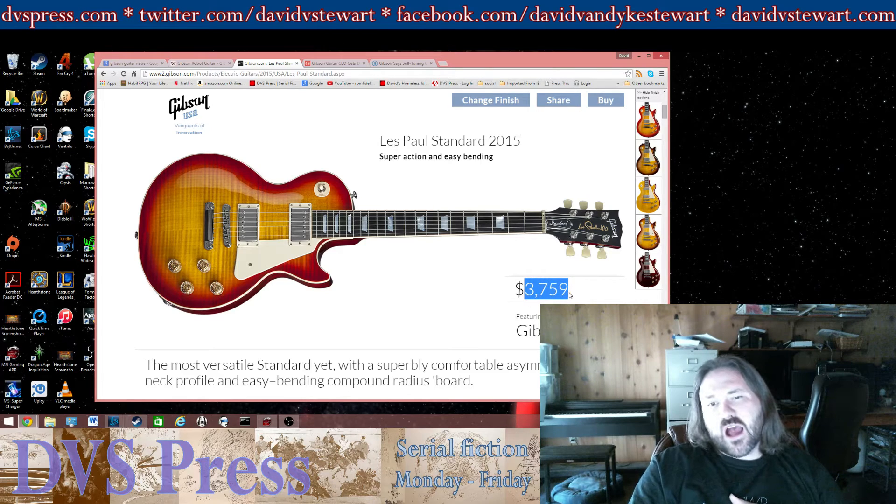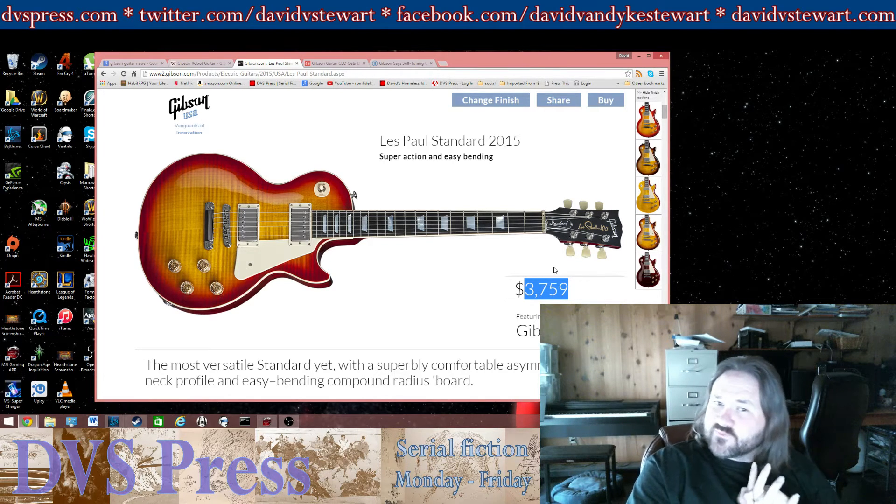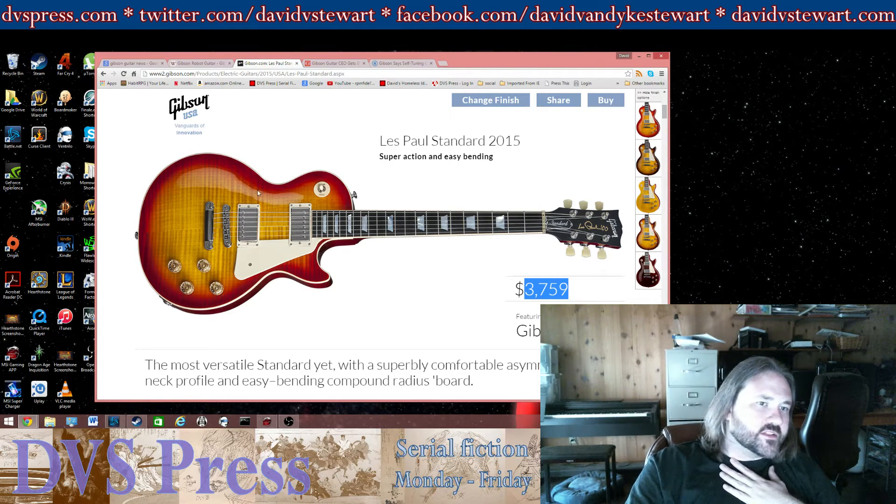I think you're not quite getting $3,800 worth of guitar for a Les Paul Standard, even though the flame maple looks very nice and it's probably good mahogany. I'll also say I have owned exactly one Gibson in my lifetime as a guitar player — it was an SG, not a Les Paul.